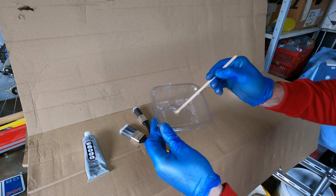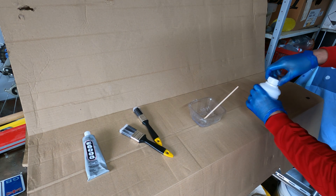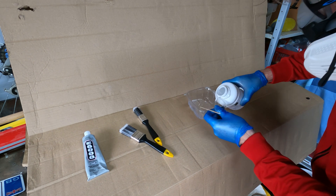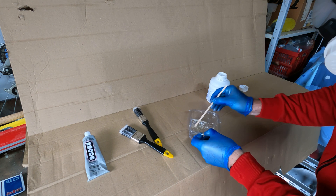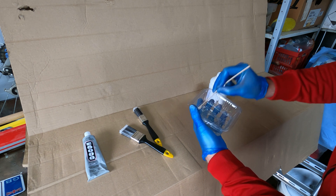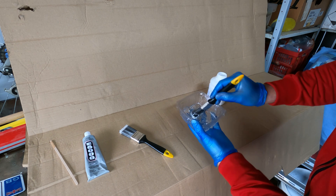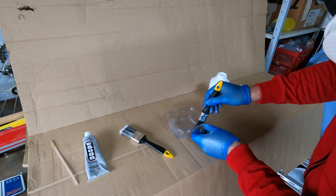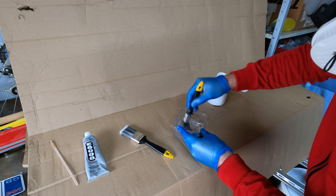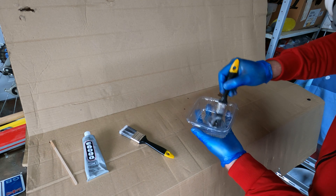The neat E6000 is pretty thick, so I added a small amount of toluene — just a little tiny splash, maybe a couple of teaspoons. It didn't mix very well with the stick at first, but once I got the brush in there it really started to blend well. I mixed it for a good 30 seconds, maybe longer, and then realized I needed a little bit more toluene. When I added that it blended nicely.